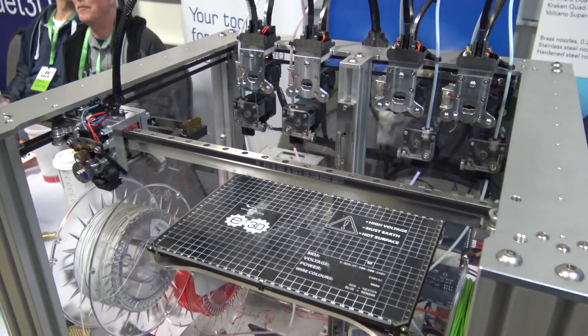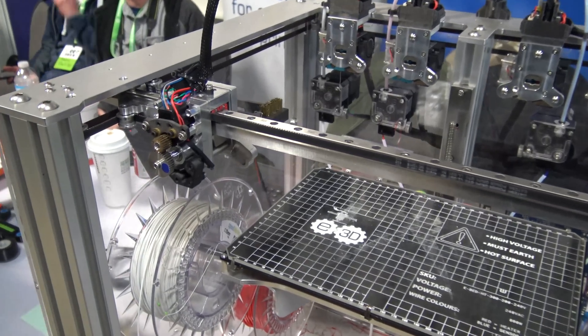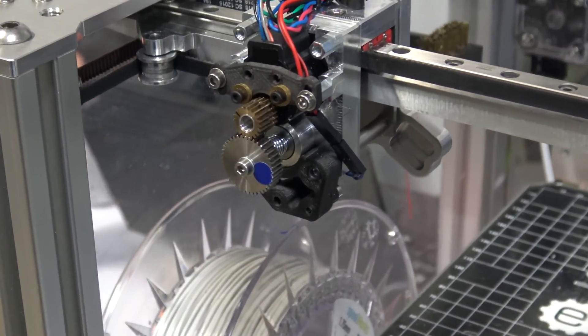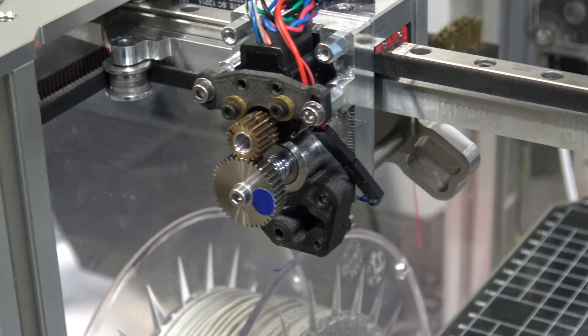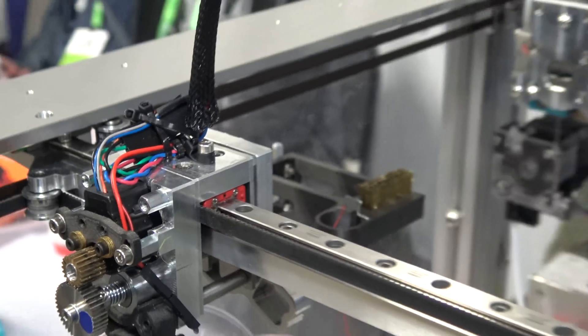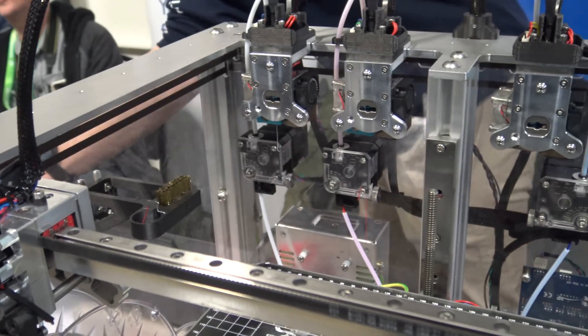I bought a $200 gantry from Walmart, tore it apart just to be framed and stuff, but my wife is doing good.